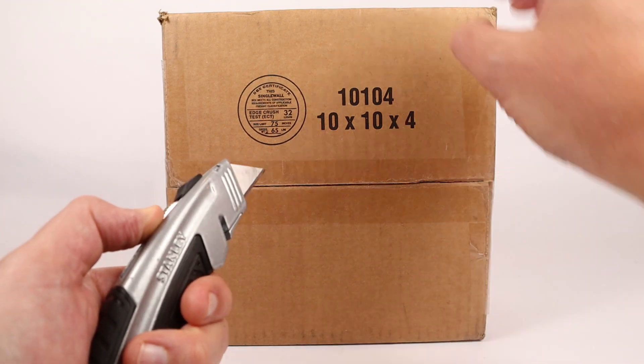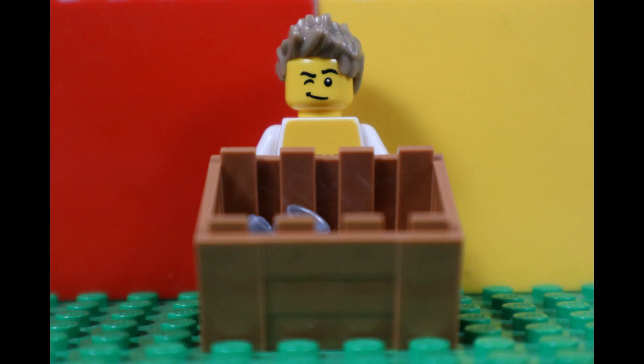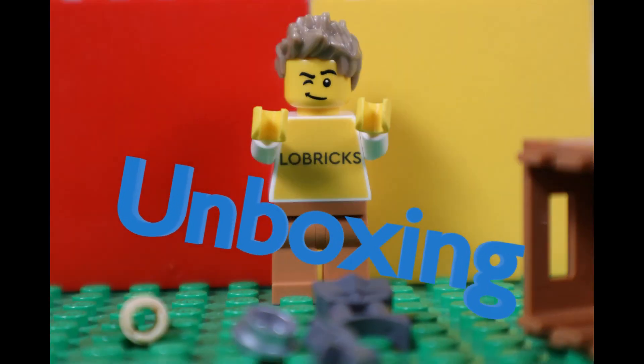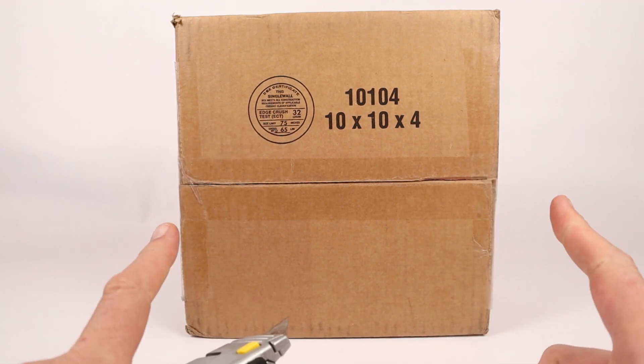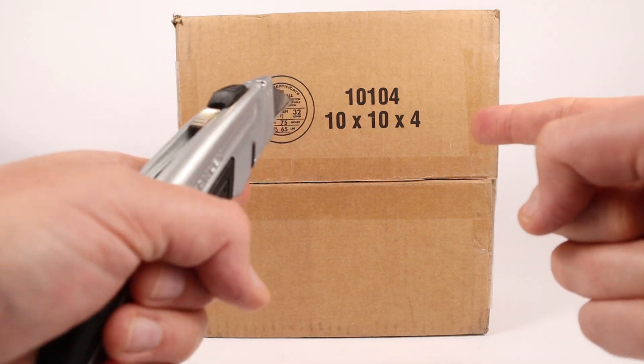Another day, another box that must meet its end so we can get Legos. Hello and welcome to Low Bricks. I am Leaky Trooper and this is our Monday Lego unboxing for our Hoth Mox, which we do on Wednesdays. So let's cut into this.